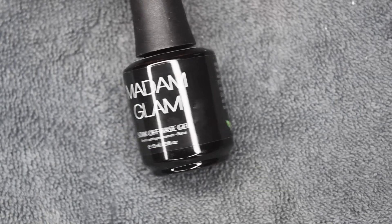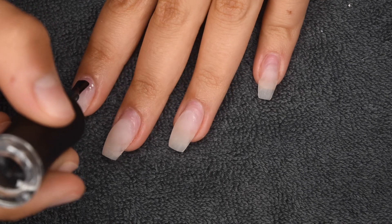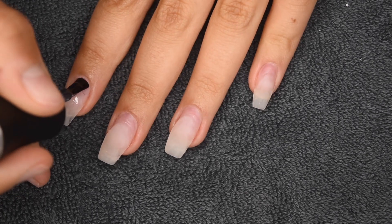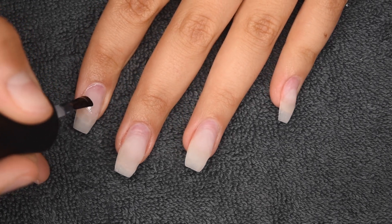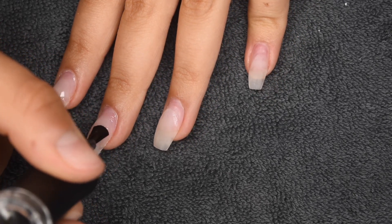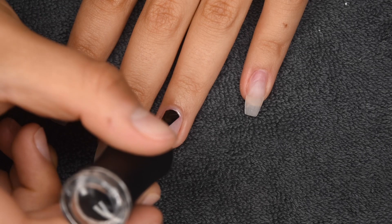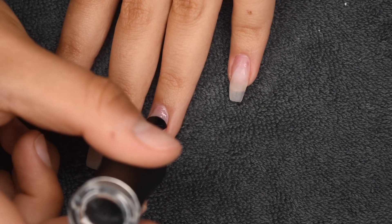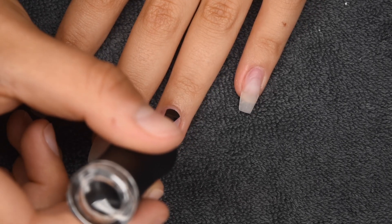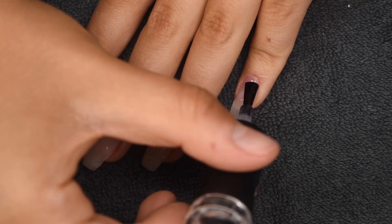Here I'm going to be using a soak off base gel — this one is from Madam Glam — and I'm going to be applying this only to the natural nail area. This is a step I like to do when doing a fill with gel, just because gel adheres best over a gel base coat. Since my natural nails are now exposed where the old product came off, I want that adhesion to be as best as possible. You really don't need to apply this to the fake nail part — only on the natural nail area. Then once the layer of gel base is fully on, I'm going to cure for 30 seconds.